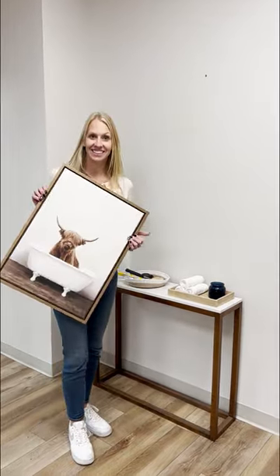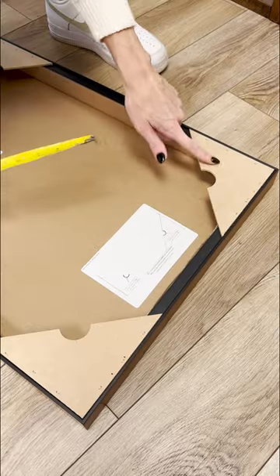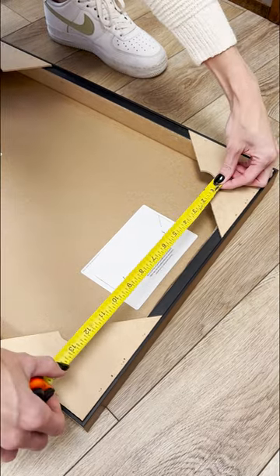Our new innovative hanging system allows for easy, stress-free hanging. Simply locate the two cut out half circles at the top of the back and measure from the center of one to the center of the other.